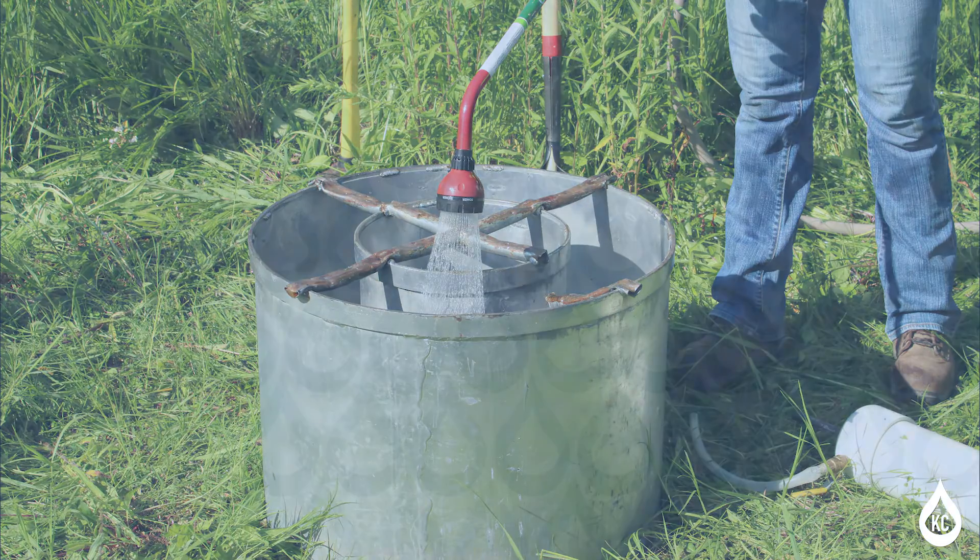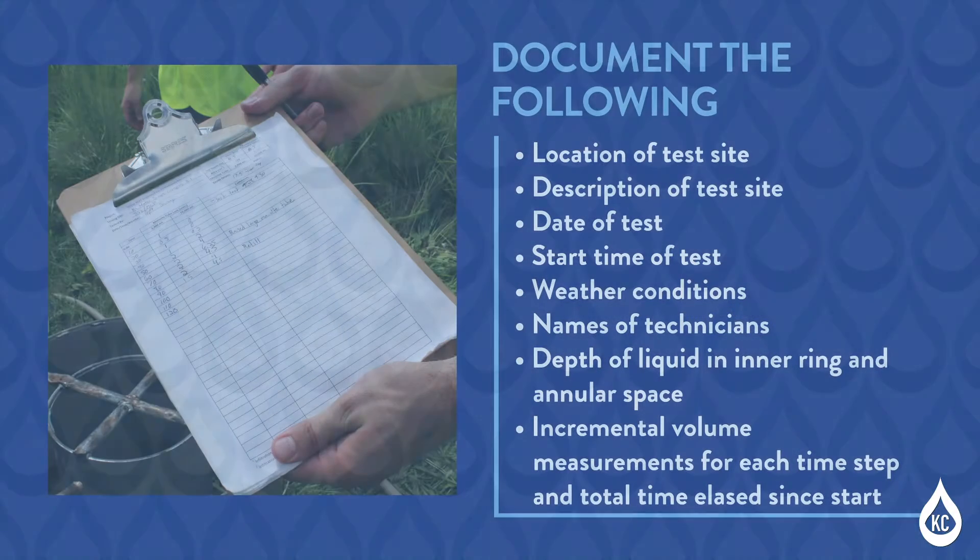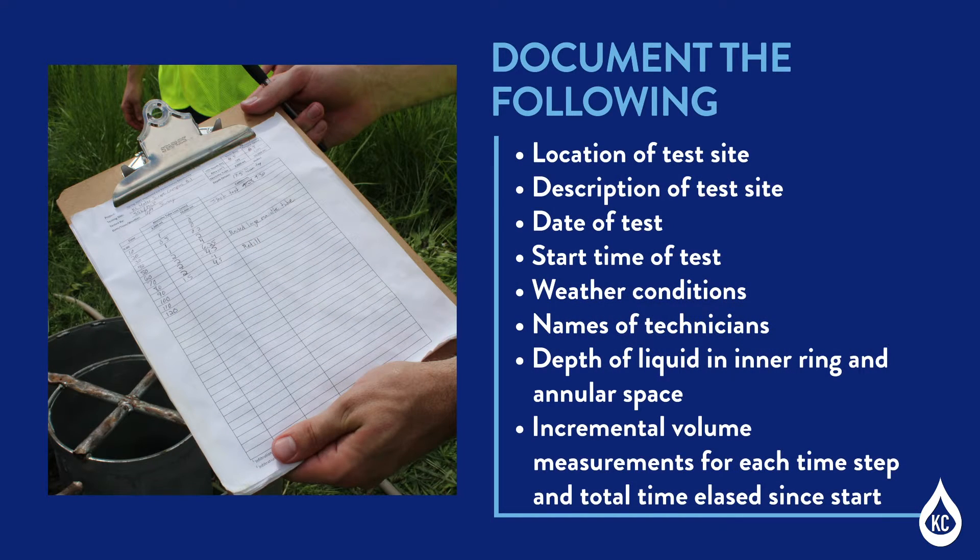Step 7: Field Records Reporting. Report the following information in the field records: location of test site, description of test site, date of test, start time of test, weather conditions (e.g., sunny 74 degrees Fahrenheit), names of technicians, depth of liquid in inner ring and annular space, and incremental volume measurements for each time step and total time elapsed since start.